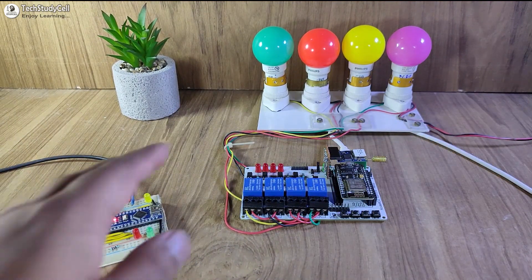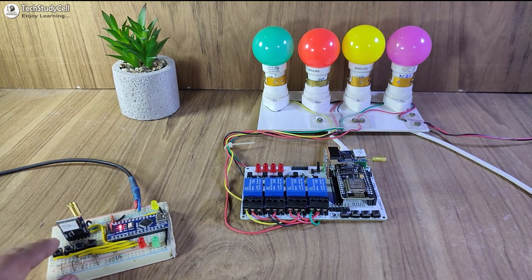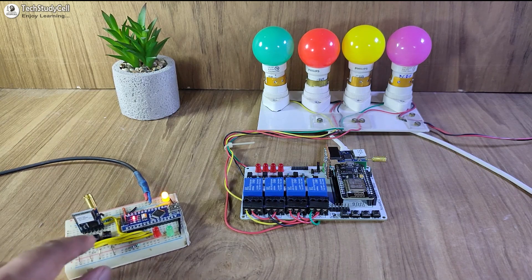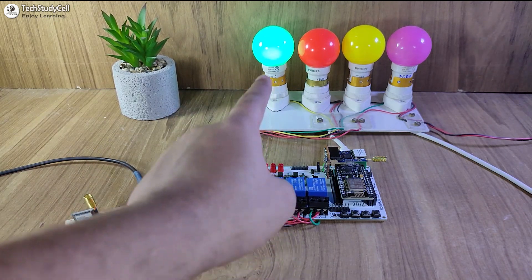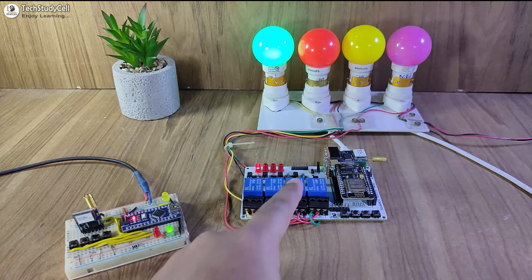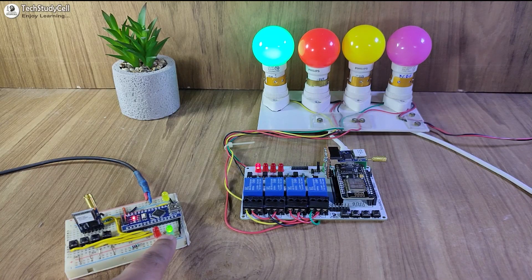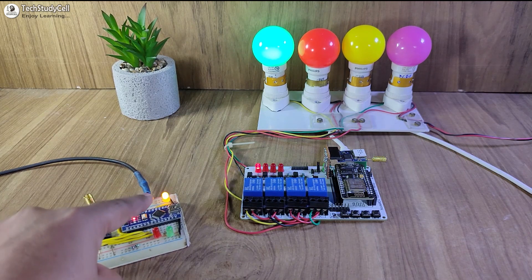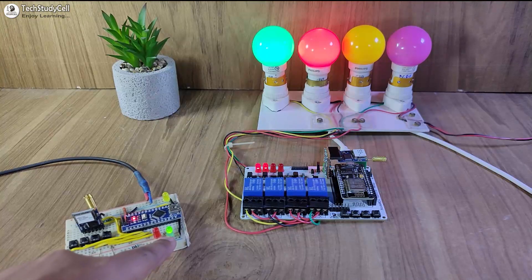I've already given the supply — you can use a 9-volt battery for the transmitter circuit. If I press the first push button, you can see this yellow LED is blinking, which indicates it's sending the signal. After it receives the signal, the lamp turns on and it also sends feedback to the transmitter circuit. After receiving the feedback, the green LED turns on. If I press the second button, again the LED blinks, the second lamp turns on, and after receiving the feedback the green LED turns on.